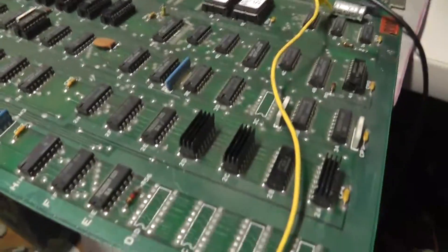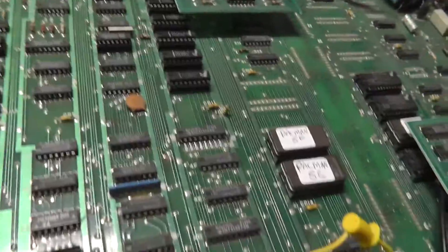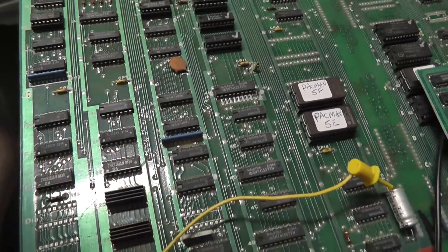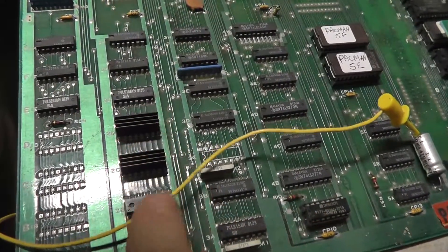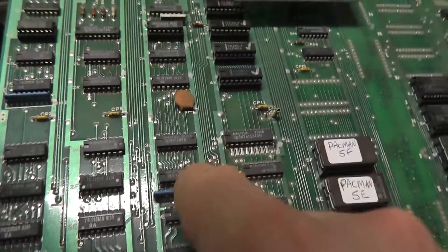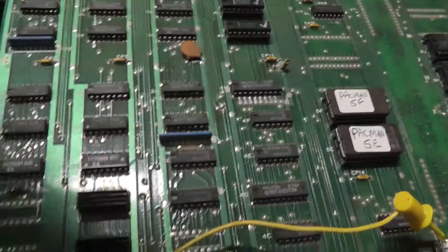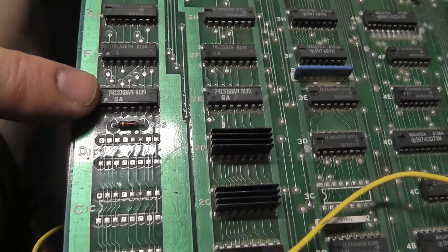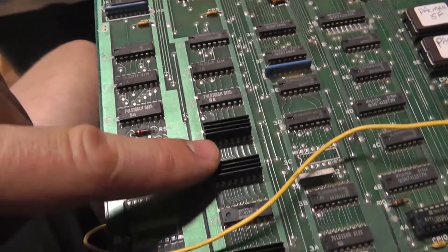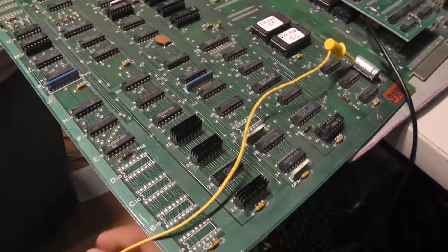It looks kind of messed up, but basically these RAMs down here — 2D, 2C, 2B, 2A — are what they call the attack RAM, and that has to do with drawing the characters on the screen. There's also 3F and 3H that have to do with creating this. There are also these two counters, 1E and 2E, and the outputs of these are basically the inputs to the attack RAM. What they said you can do is actually ground out the address lines.